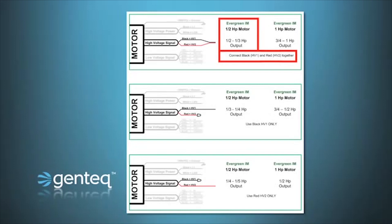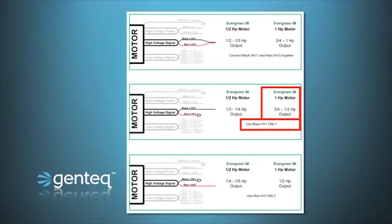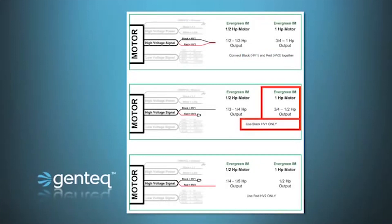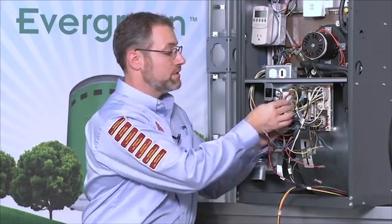In this particular system we removed a one third horsepower motor, so we're going to use the HV1 black wire only. As another example, if the motor in this system was a three quarter horsepower, I would use the one horsepower Evergreen motor. Looking at that chart, using the red HV2 operates the motor at a half horsepower; using the black HV1 operates it at half to three quarter; and using black and red together — HV1 and HV2 — operates the motor at three quarter to one horsepower. So we are going to use the black HV1 high voltage signal wire to operate this half horsepower Evergreen at one third horsepower. Cap off the red wire and connect the black to the heat and cool taps in the HVAC system.